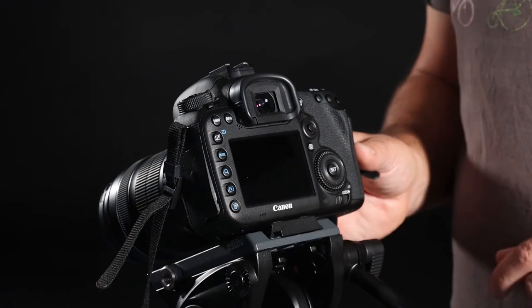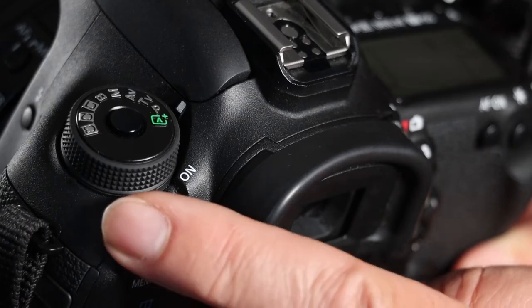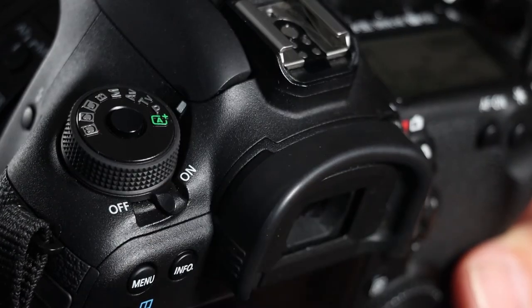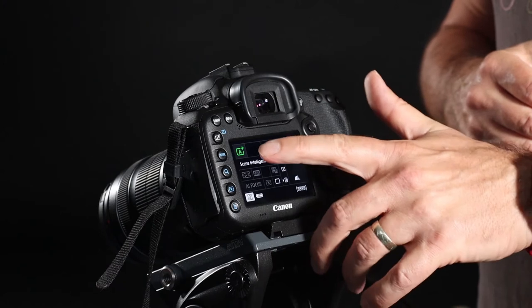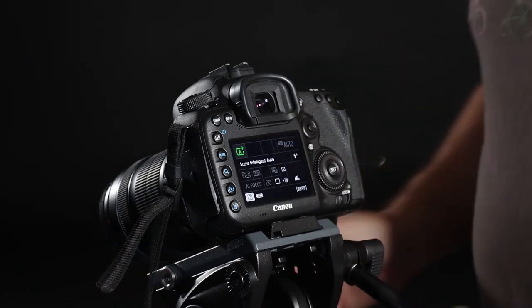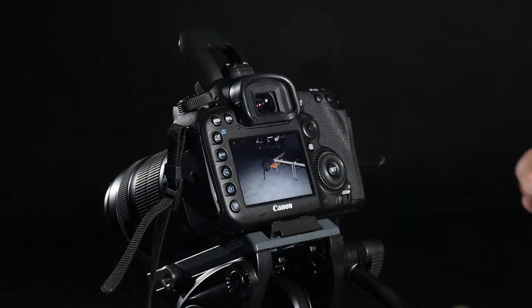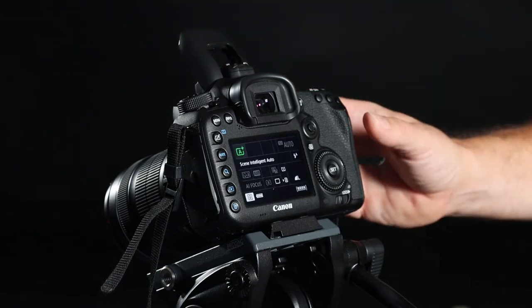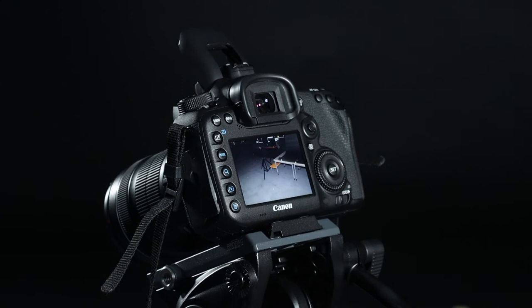In order to start using the camera, you have to turn it on. There is an on/off switch just here — you flip it over from off to on. The camera comes alive and at this present moment it is in auto mode, so it will do everything for us. It will calculate your exposure from the scene right in front of it and automatically open up the flash gun if it thinks it's too dark.